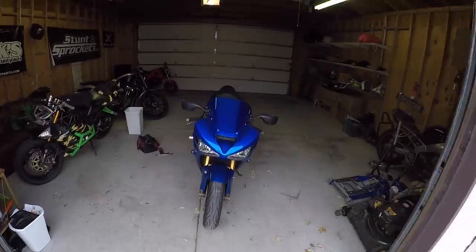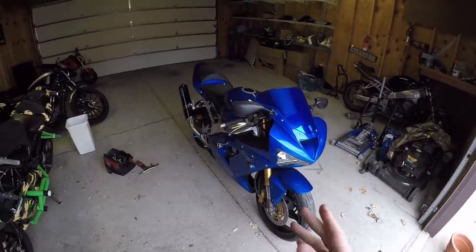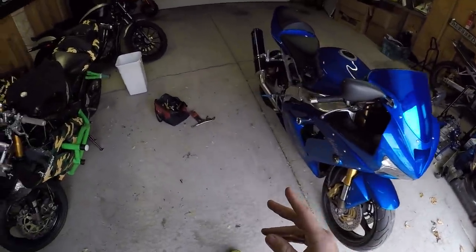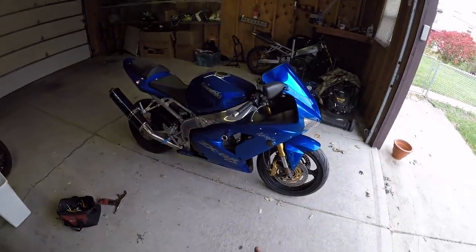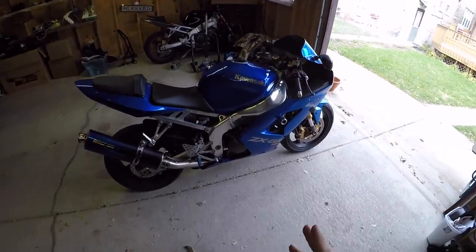What is up guys, it is Brian 636 here with this beautiful 2004 636. Today we're gonna do the first little thing that you should do on every bike that you plan on stunting, and that is called the clean air mod. Now before I start ripping the bike apart, let me explain what the clean air mod is and why you need to do it.